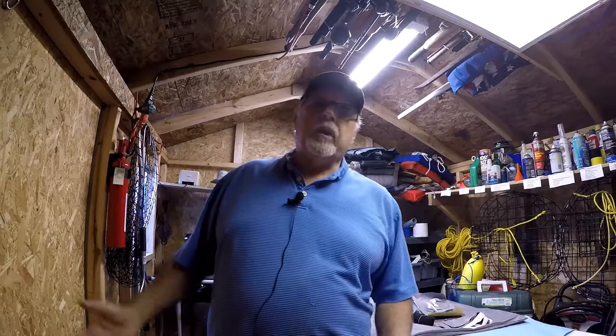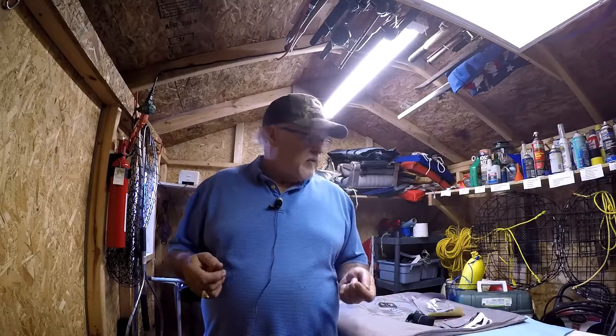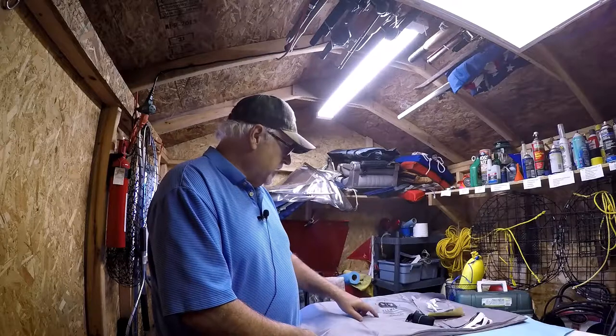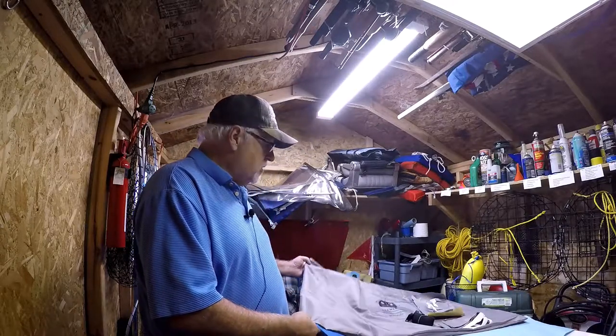Especially on a 32-foot fifth wheel that we have. The cover I have is a little bit long, but better long and loose than too tight, so it works. It's made out of a different material than I've had in the past - the material they come with now is called Elements, and this is the bag that you store it in.